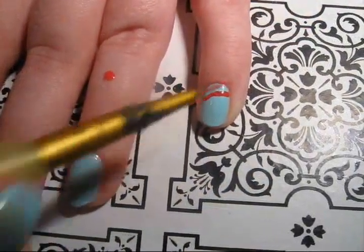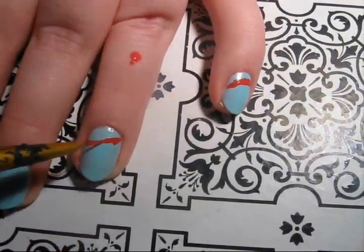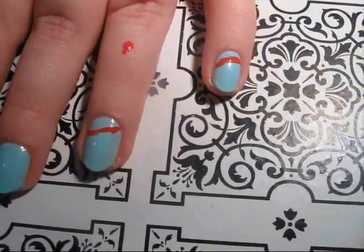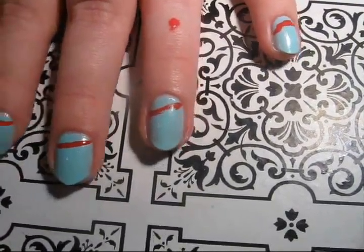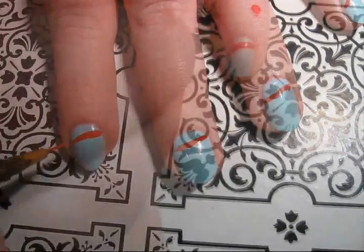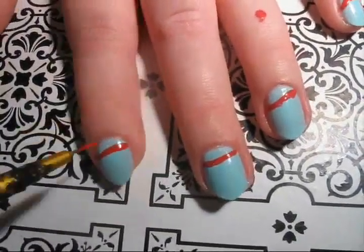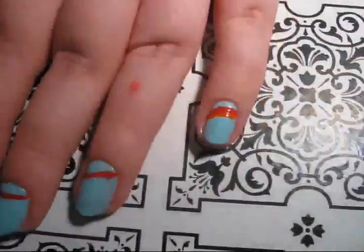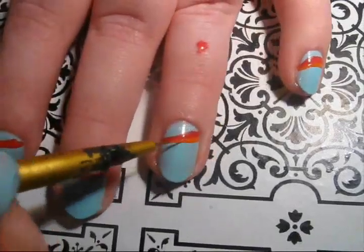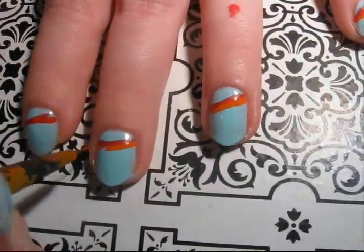Then we're going to use all of those colors and start painting a rainbow across your nails. I tried to make it look like it was going across all of my nails, but you can make them in any shape or design you like. You'll also need a striping brush or a detail brush to paint the rainbow design. I got my brush from a craft store for pretty cheap, and I just cut the bristles down to make it smaller.